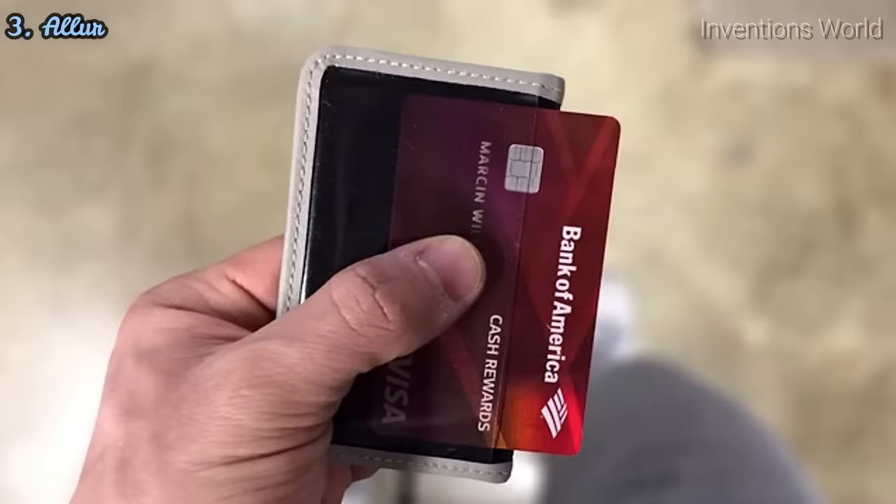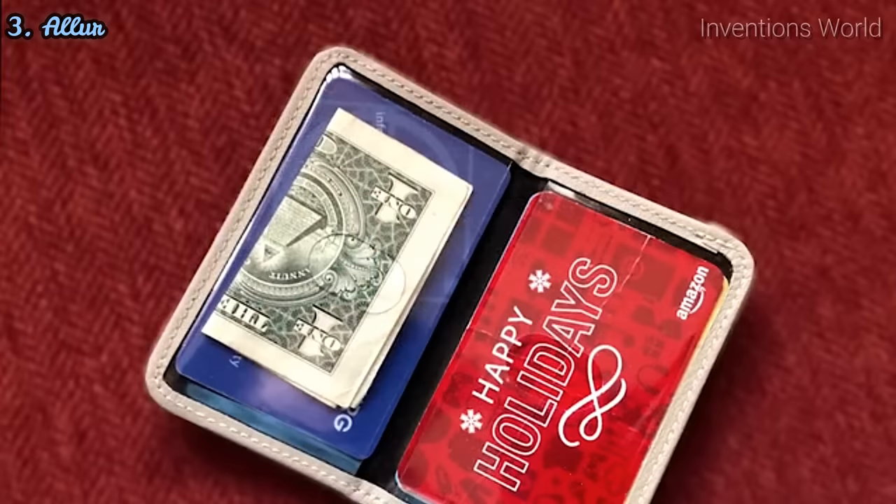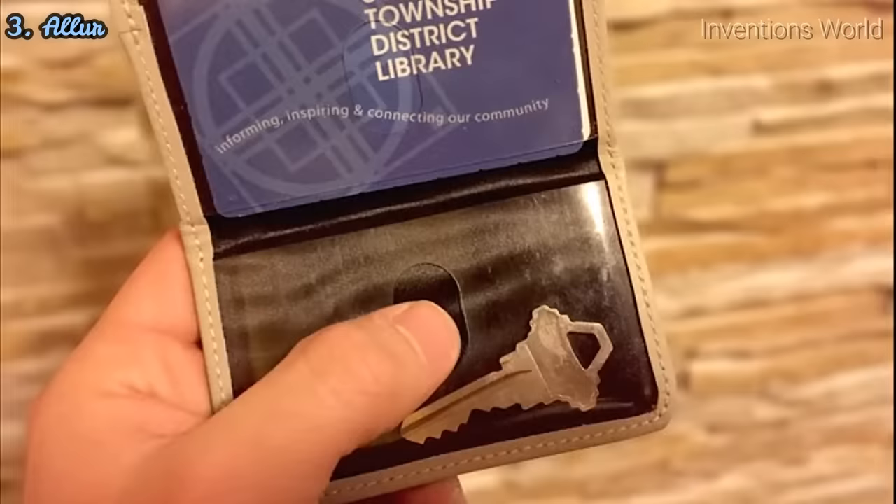Some contents that can be stored are credit cards, gift cards, cash, pictures, and even keys.